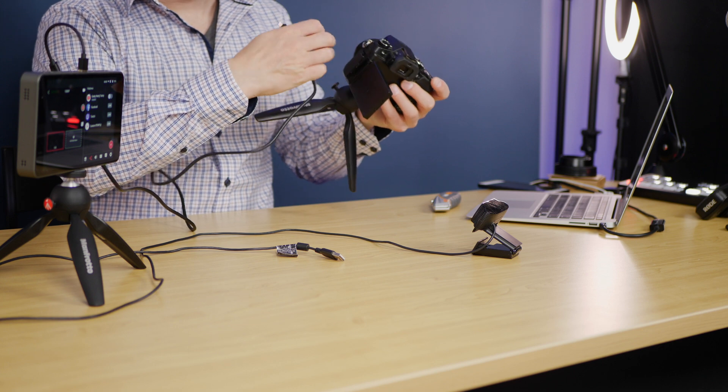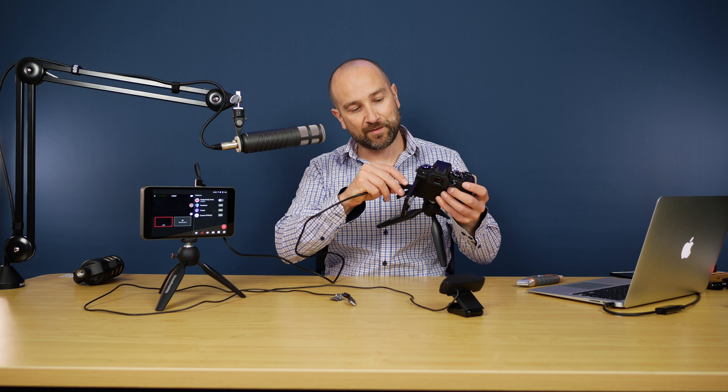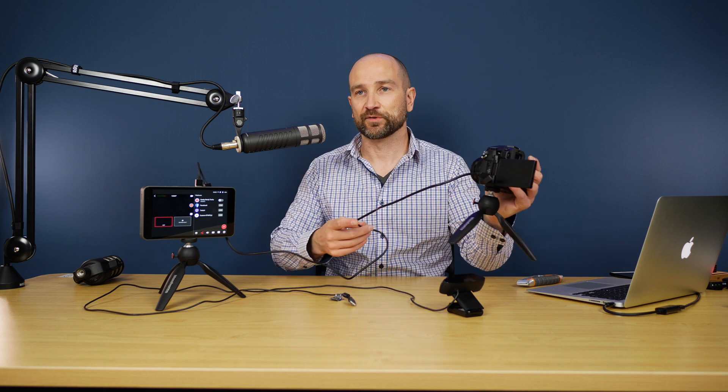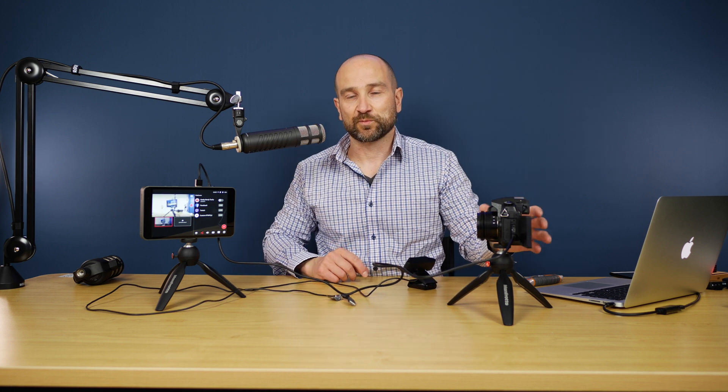I hate these micro HDMI cables — whoever invented them, shame on you. I can't believe in 2020 this company is still using them. What a disgrace. I mean it's better than nothing, but it's still pretty horrible. So on this particular setup I'm just going to set this to auto because this will be the easiest way to see if this works or not.